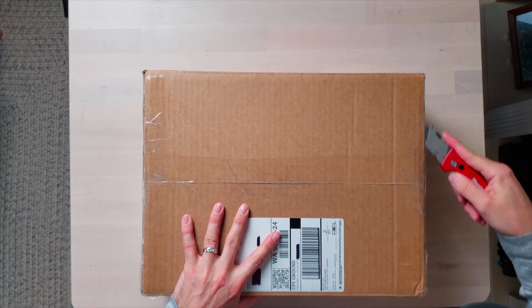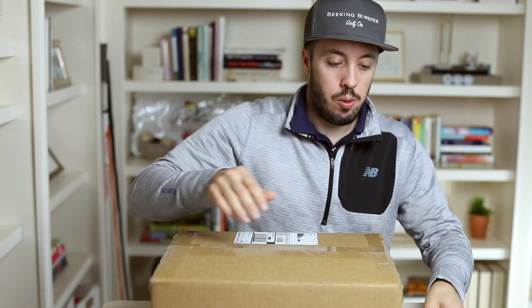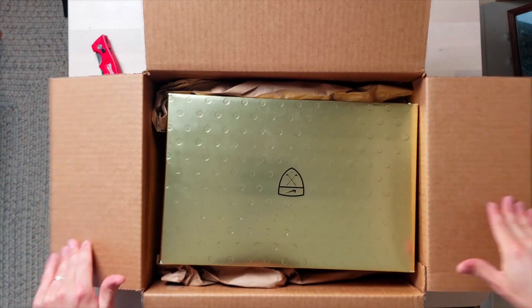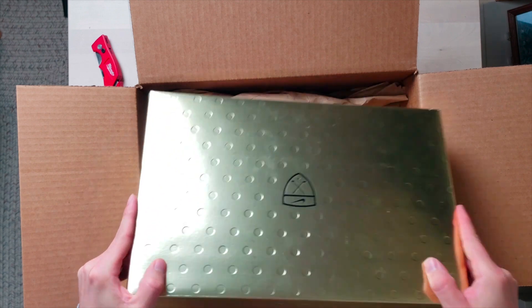Well, flash forward to today — they've arrived and I thought we should open them together. Okay guys, let's open the shoes up and take a look. I'm excited. I don't know if all Nike golf shoes come in a gold box, but that is pretty sweet looking.